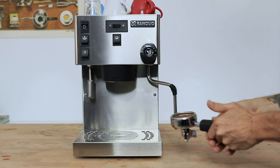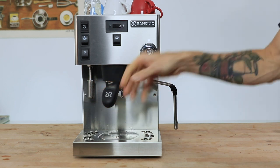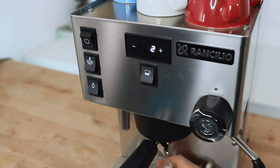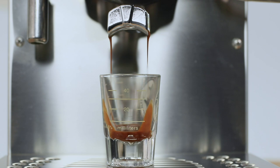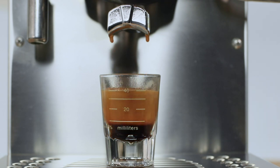Once tamped, give the brew head a quick flush before locking the handle in, and then just flick that brew switch on to begin brewing your espressos. You can keep an eye on the shot time from the digital display and monitor your extraction time to hit your ideal recipes each and every shot.